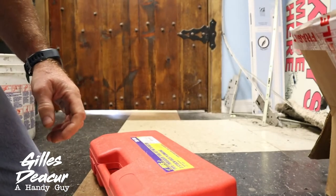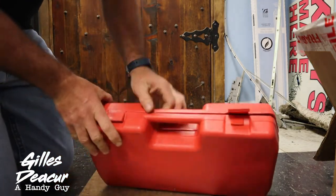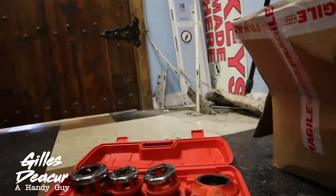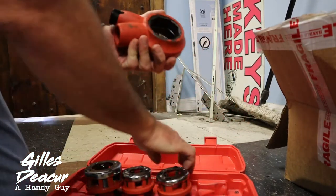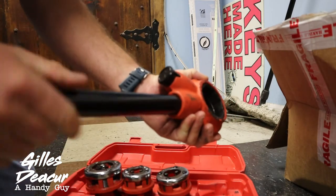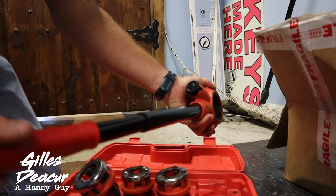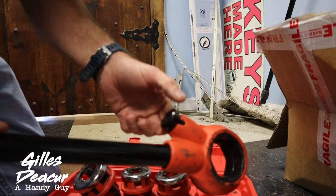Let's take this apart and see what we got. I've already threaded a few pipes. It arrives in the case basically like this. As you can see I've used the one inch a few times. It's got a decent quality head — it's solid iron — and then the pipe just threads into here, with a handle on each end. It's a nice ratcheting pipe threader. It's easy to use and has a nice solid positioning system.